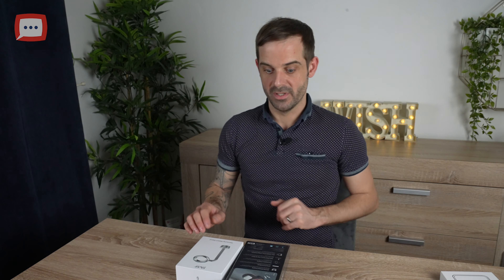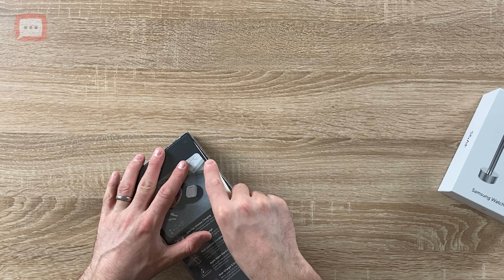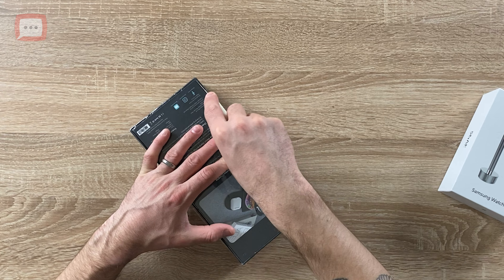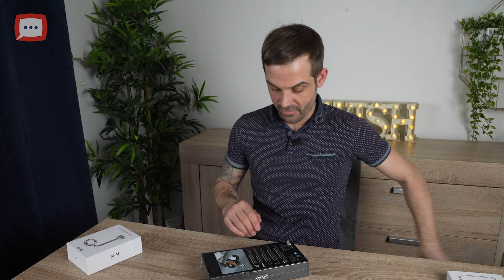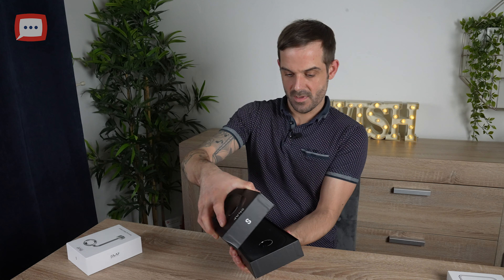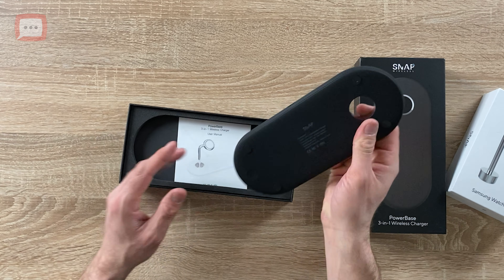They are available in a few different colors — a crisp white and a midnight black, which is the one we've got here. They're available for both Apple and Samsung products. You can use the wireless base on any Qi wireless-enabled device; however, if you want the optional extra of a stand, at the moment they have them for Samsung and Apple watches as well. So let's get into the box — I've got my trusty knife here. Look at that — beautiful!